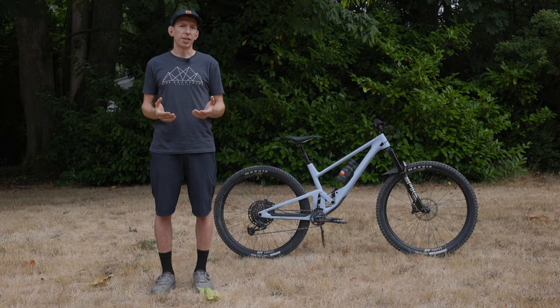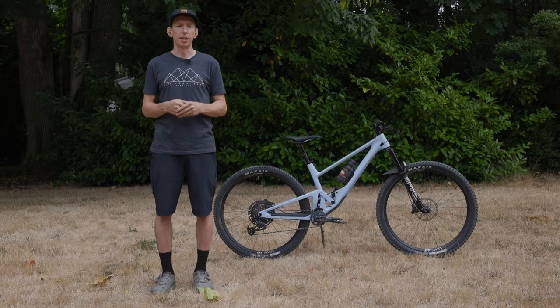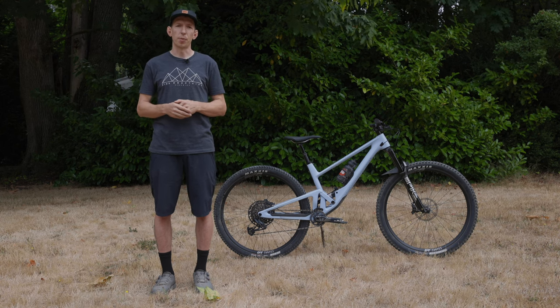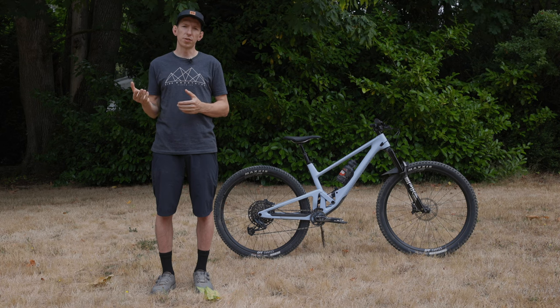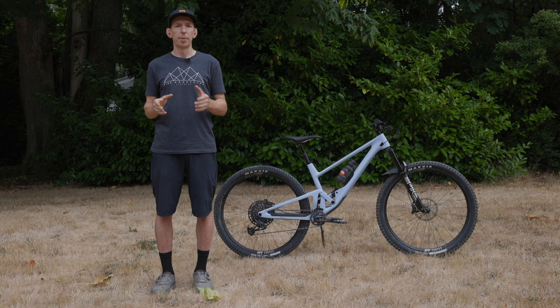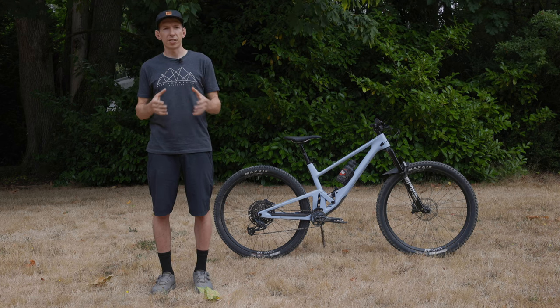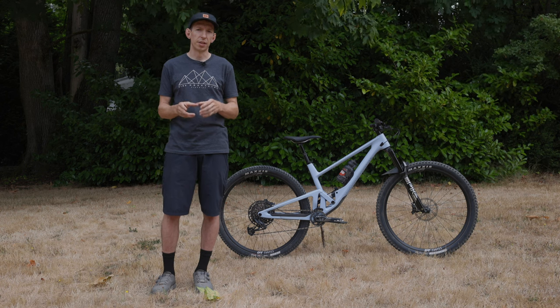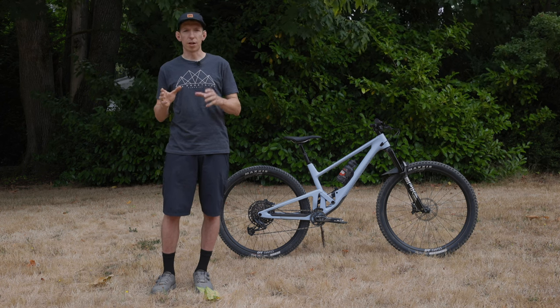This bike just launched today, so it's probably the first time most of you have been seeing it, but I've actually been riding it for the last six weeks. I managed to snag it up at Whistler during Crankworx, rode a bunch in Whistler, and then more recently I've been riding it down here in Bellingham, Washington. So I've taken it on a wide variety of terrain, just to figure out where this bike fits in and if it actually holds up to its mini enduro, tough trail billing.